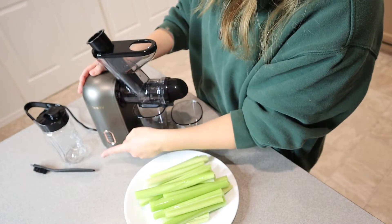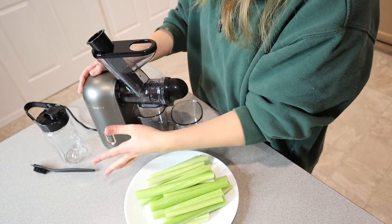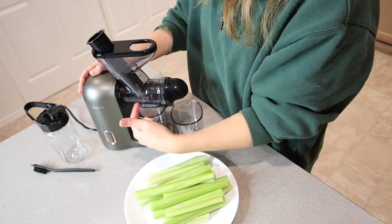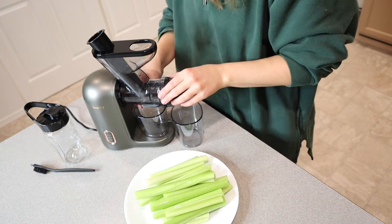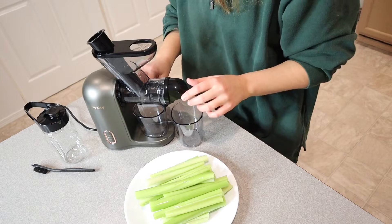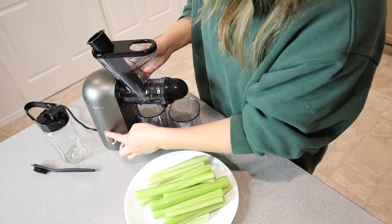The on and off button is right here as well as a reverse function, which is nice — just in case anything ever were to get stuck in the auger, you can just push reverse and it'll push it right back out. I'm going to open this little slot just because I do want it to go right down into this juice container. Okay, let's get started.